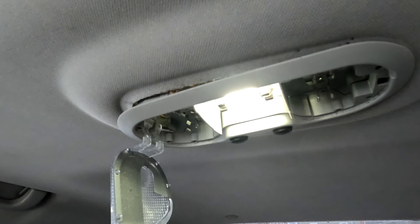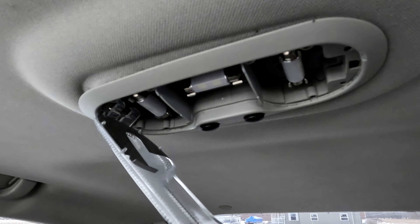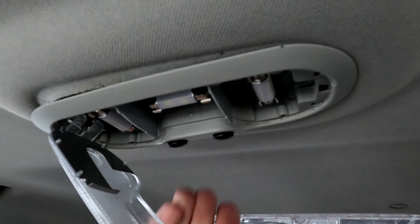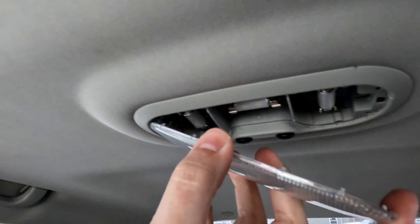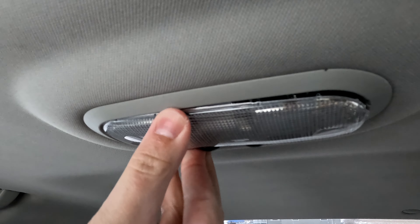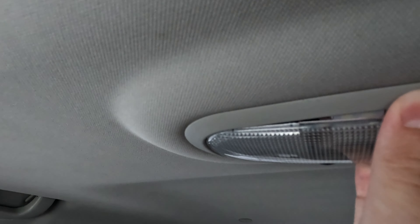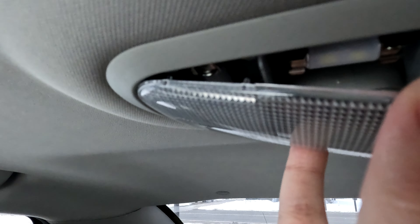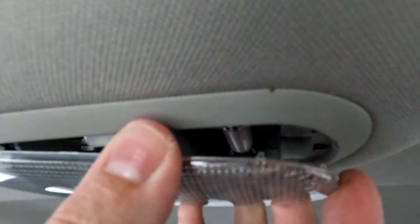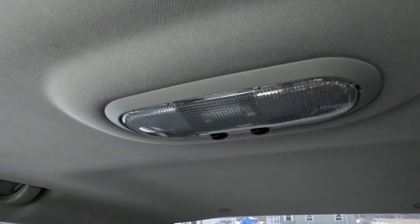So there you go, quick and easy. I've got all three of them in there now, tested them, made sure they worked. You push up to make sure the whole bezel's in, and then make sure that the lens is pushed all the way to the side where it pivots. There are little dimples on here that go into corresponding holes up in the top. Then you just pop it back in - good to go.